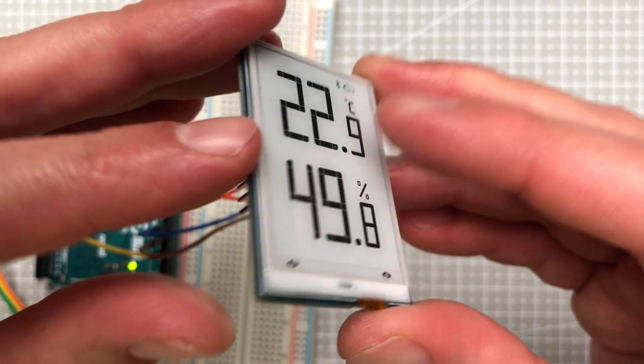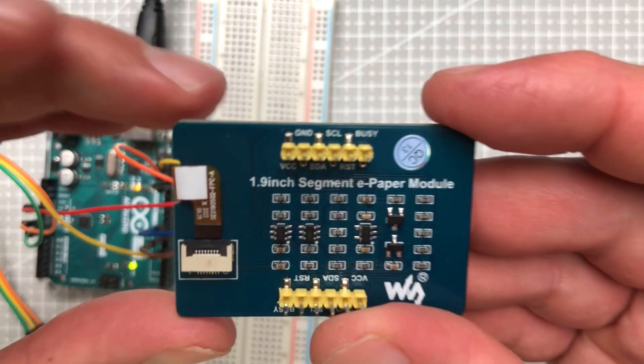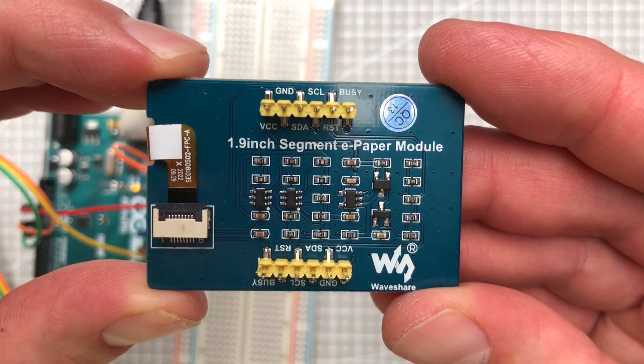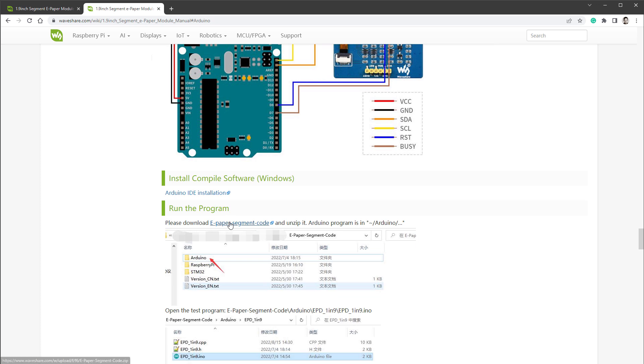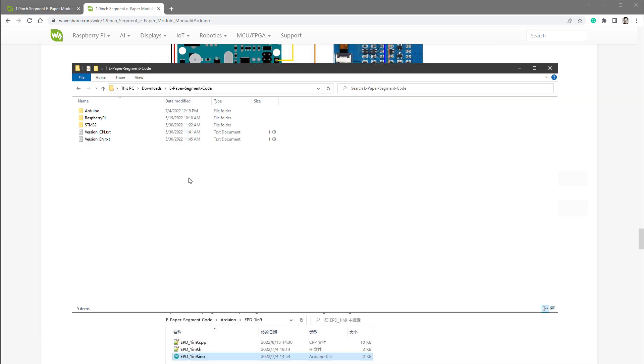Let's get started. I will start with the display itself. This is the 1.9-inch segment e-paper module from WaveShare, and if I open the About page, there is a connection listed for the Arduino, so I will use the very same connection. Then I want to download this zip file and extract it somewhere. Inside there are files for all the microcontrollers, so I will open the Arduino folder and open this INO file in the Arduino IDE.